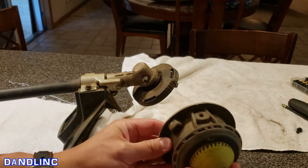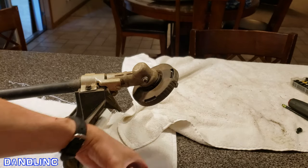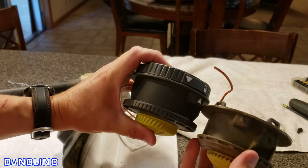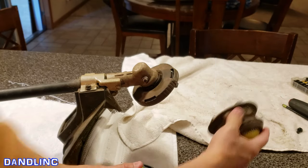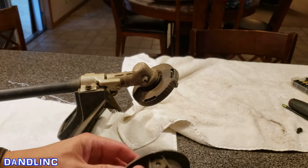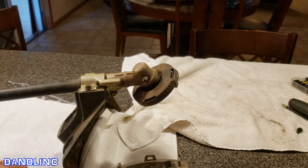I had used the old head to do a lot of sidewalks, and I kept nicking the sidewalk — it actually just wore away the plastic over time, so I replaced the whole head. You can get a brand new head for around $30, and I go through one every other season or so. It's pretty simple to do.